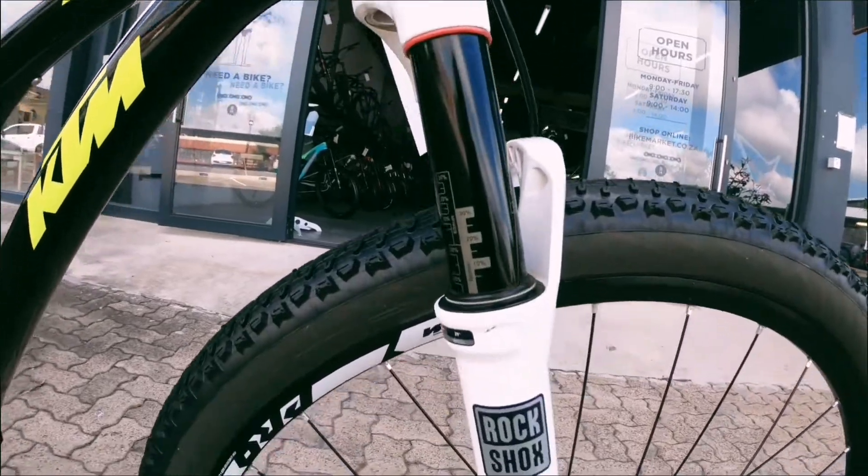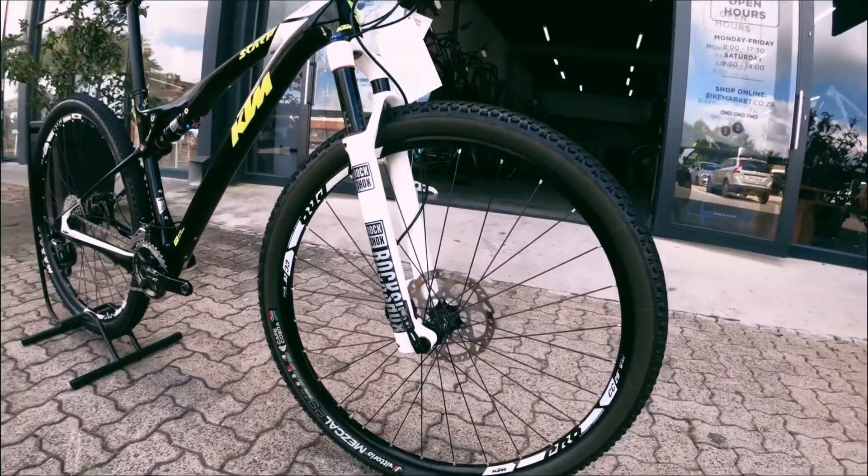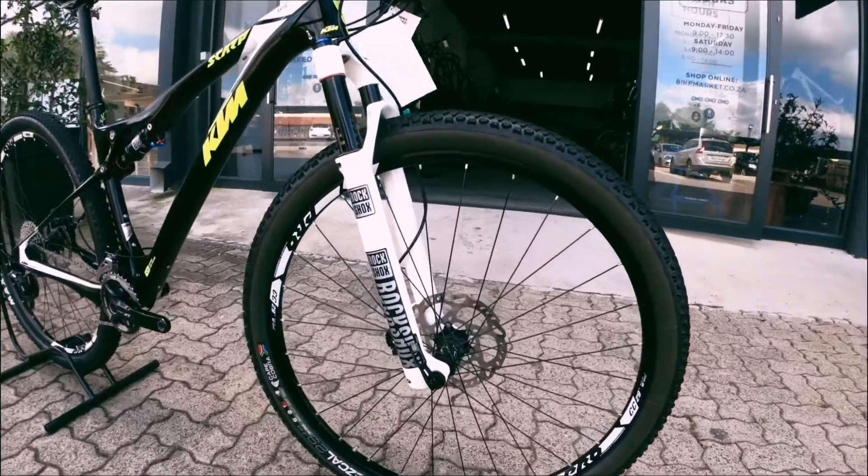Nice coated in black, looks really nice and suits the bike really well. That's perfect for XC, even marathon racing.